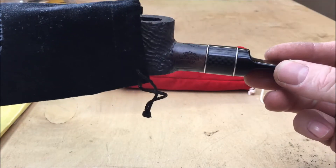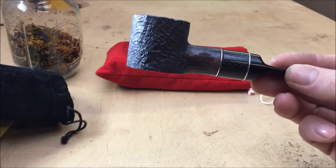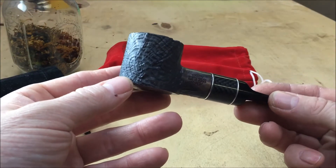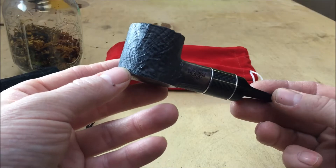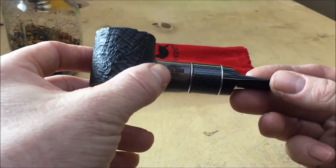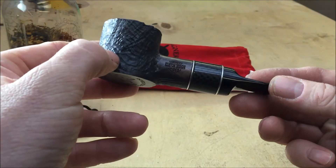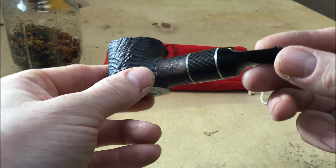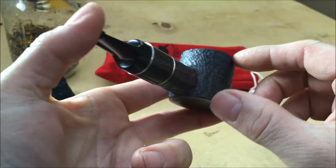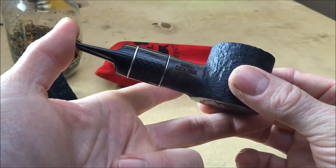So there's the carbon fiber band — that's very, very nice. Look at the grain on that. Nice spider's web grain there. Got the new star logo. Dagna custom design pipes.